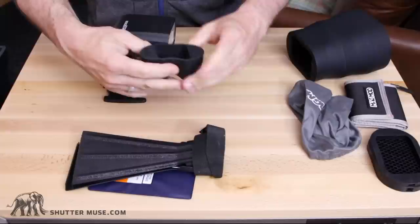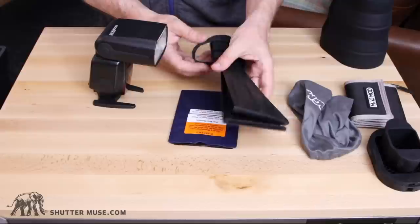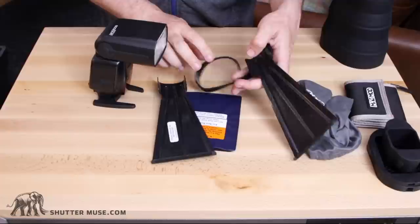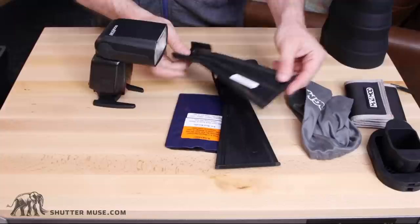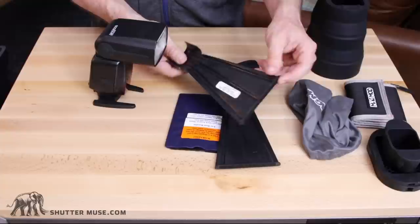Now let's take a look at the other option, which has been on the market for longer than I've been a photographer. This is the Beta Beamer flash extender, and at the time of making this video it's found in pretty much every wildlife photographer's kit because it used to be the only option on the market — the MagBeam is a much newer item. This is made by a company called Visual Echoes and sells for only about $35. The MagBeam sells for about $75, so it is much more expensive.